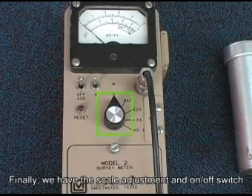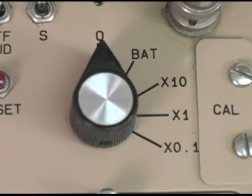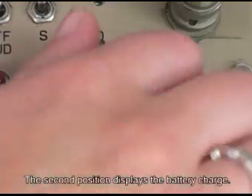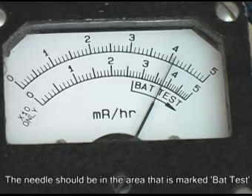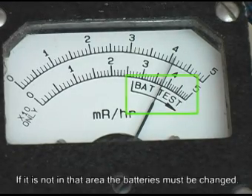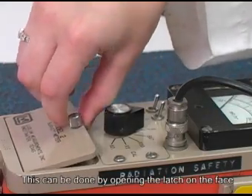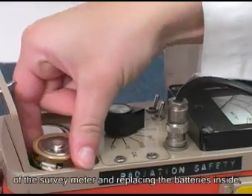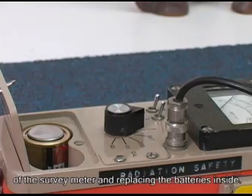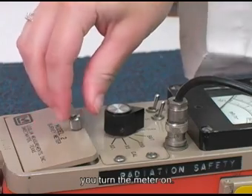Finally, we have the scale adjustment and on/off switch. In the first position, the meter is off. The second position displays the battery charge. The needle should be in the area marked 'Bat Test' to show that the meter has an adequate power supply. If it is not in that area, the batteries must be changed by opening the latch on the face of the survey meter and replacing the batteries inside. It is important to check the battery every time you turn the meter on.